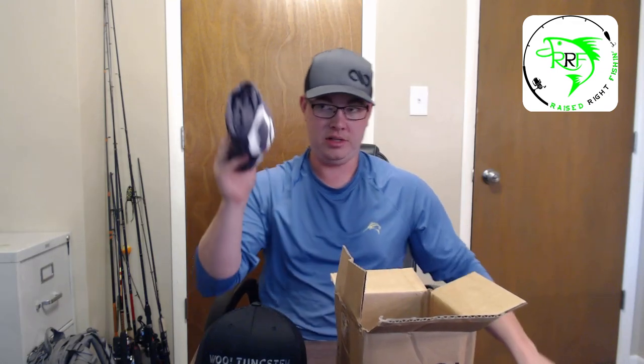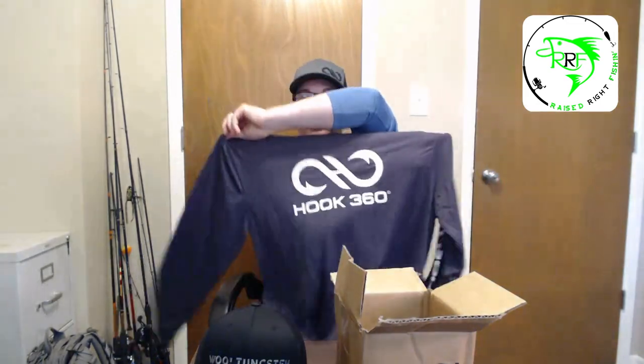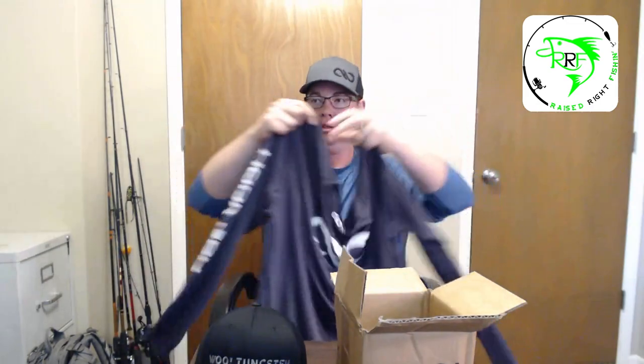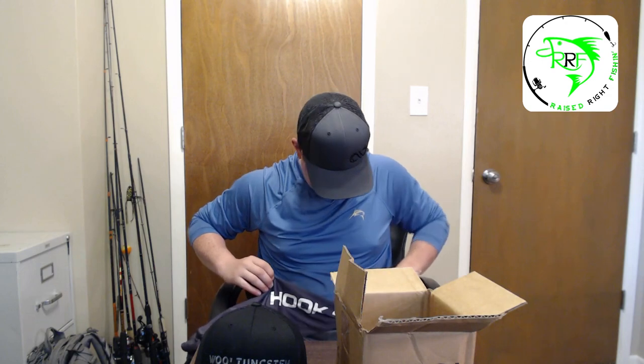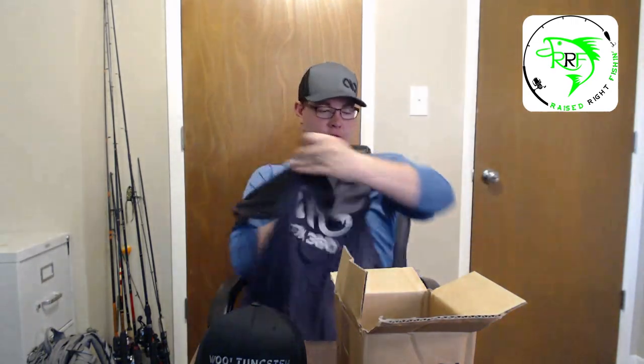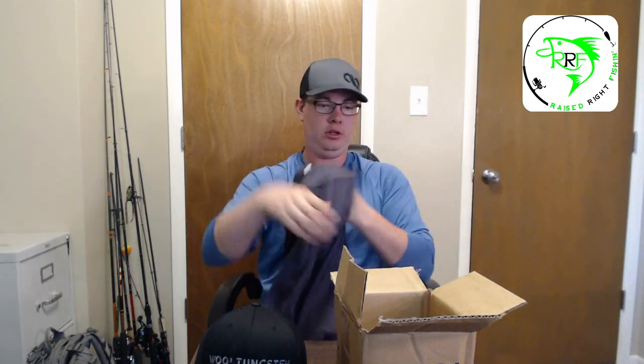The first package I opened is the shirt I got from them — I decided to go with the charcoal. Look at that, that is an awesome shirt. That's the back, that's the front, and you got Hook 360 on the sleeve there. That's the first shirt that came out of there. It feels awesome — it's lightweight, air is going to get through that, it's going to keep you cool and keep the sun off you. If it gets wet it'll just keep you cooler and it's not going to weigh you down.